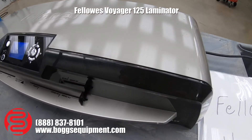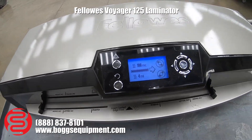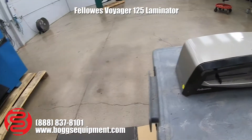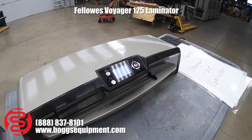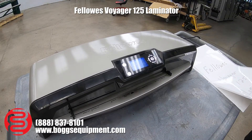This is a Fellowes Voyager 125 pocket laminator. I'm going to laminate a mini sized piece of card stock.